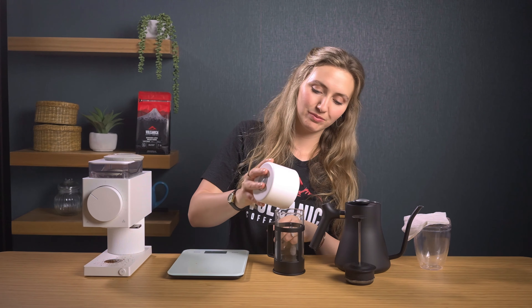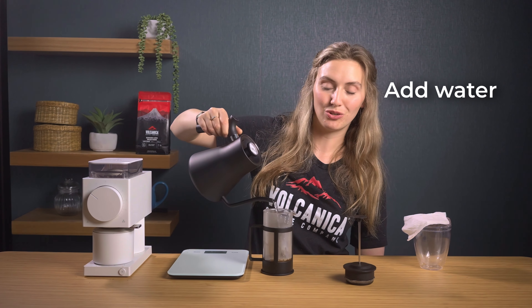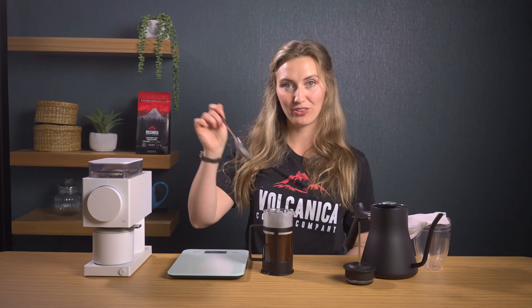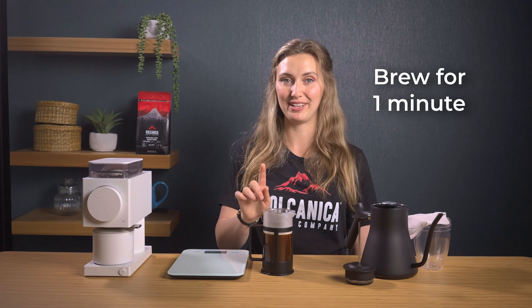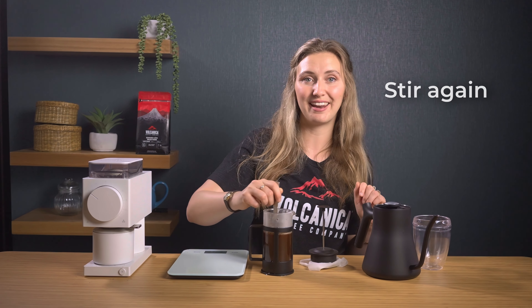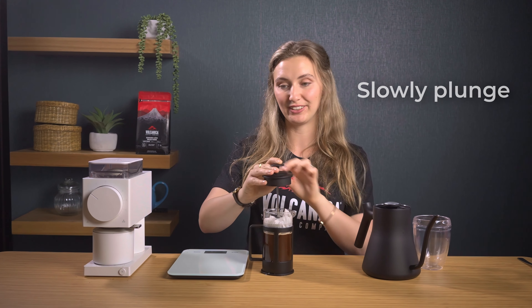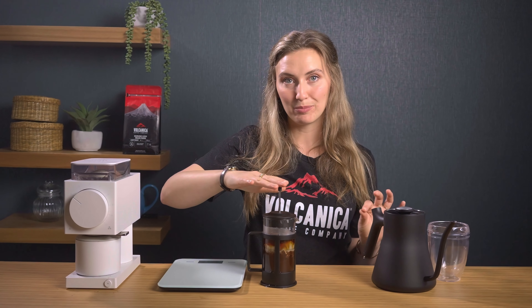Add the grounds to the French press, then top with 225 mils of water. Stir the coffee and water eight times to ensure even mixing. Start a timer and allow the coffee to brew for one minute. After one minute, stir the coffee three or four times to break up the crust and help the grounds settle. Allow the coffee to brew for one more minute. Insert the plunger and slowly press it down over 45 to 60 seconds — push it down extra slowly so you're not making any rips in the filter paper.